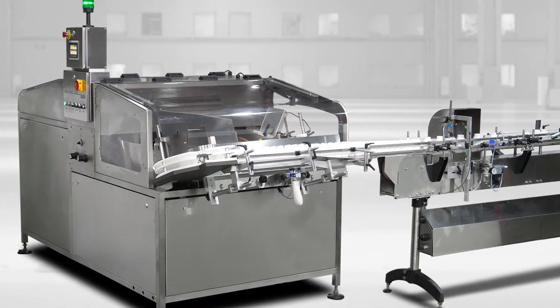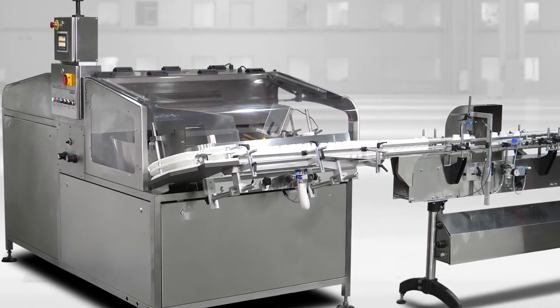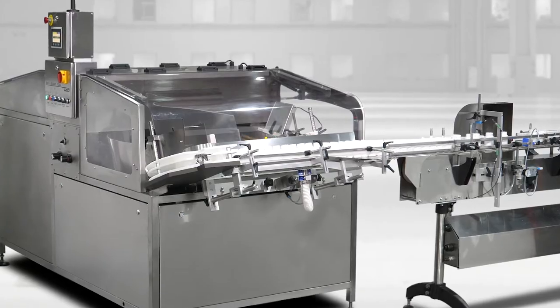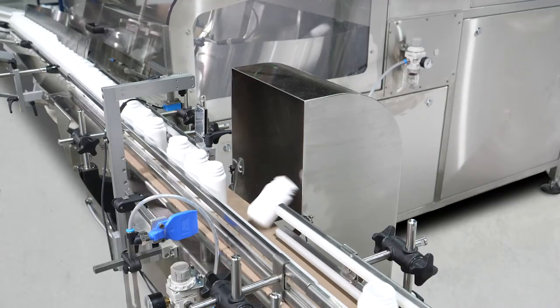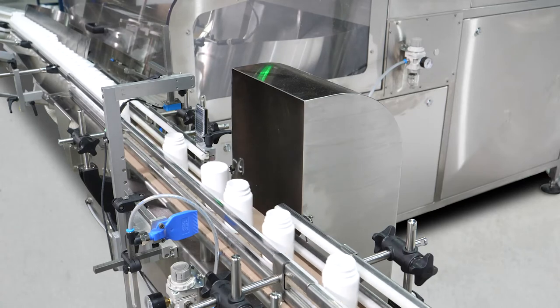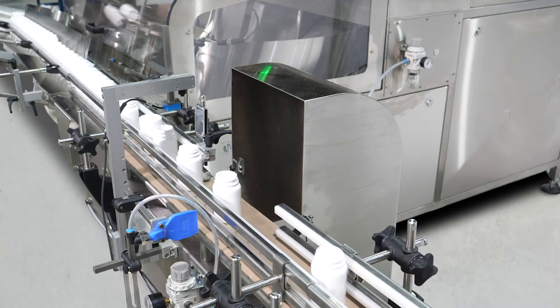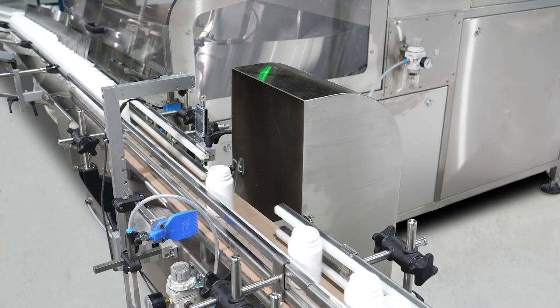The Belsort 100 can be equipped with a downstream bottle inspection system. This system verifies bottle orientation and rejects any fallen or upside-down bottles from the line. Misoriented bottles are rejected into a chute where they can be returned to the Belsort 100 hopper. An efficient air knife jet rejects only the misoriented bottle without affecting other bottles on the line.